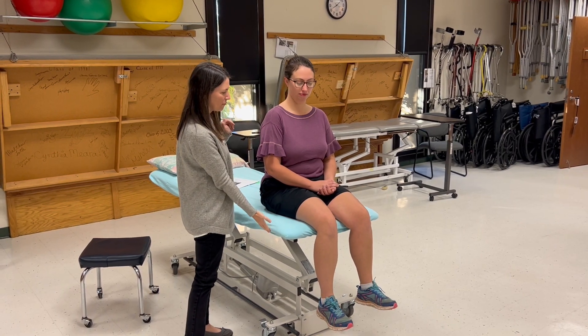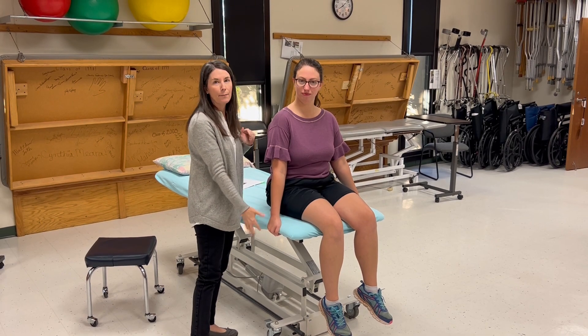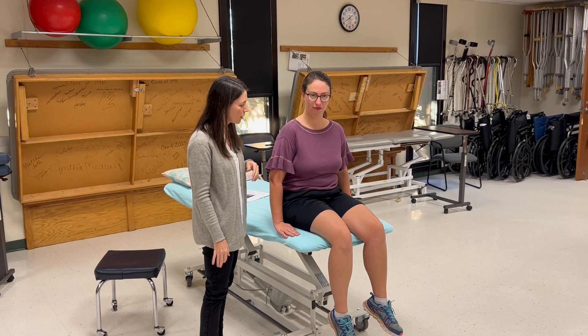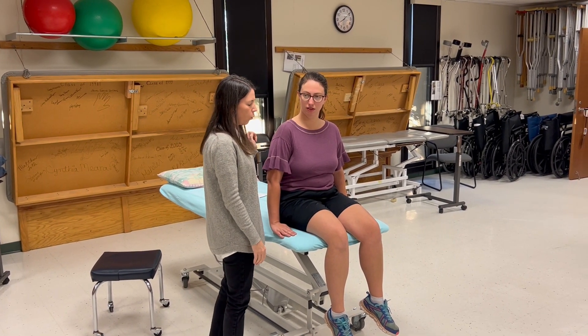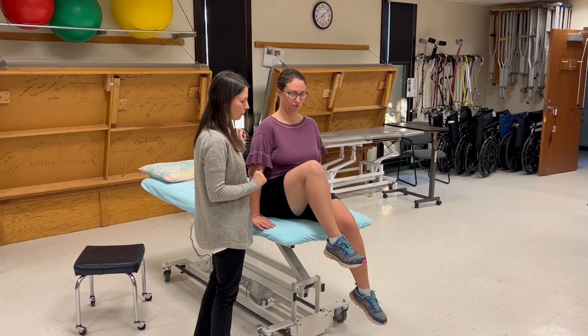The patient may want to wrap her fingers around the edge of the table — that's a compensation, so we're not going to let her do that. Hands flat on the top. I'm going to ask her to bring her knee up toward the ceiling as high as it'll go.